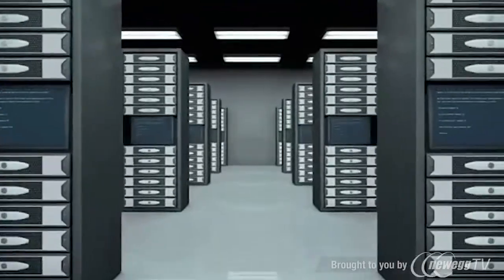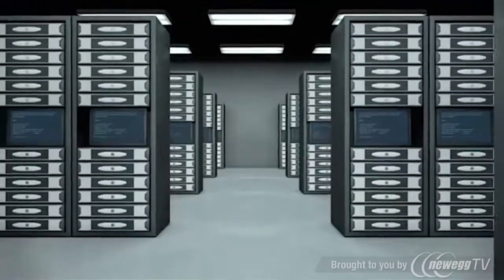The SU-6000RT3UHV online UPS system provides the highest power quality available for mission-critical servers and network equipment in data centers, server rooms, and network closets.